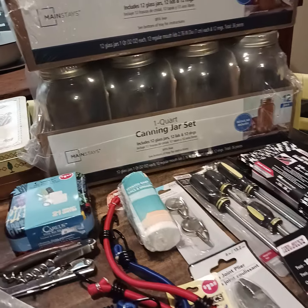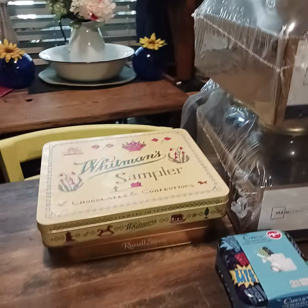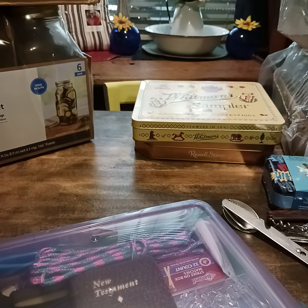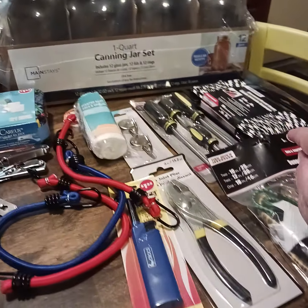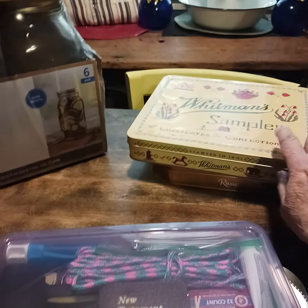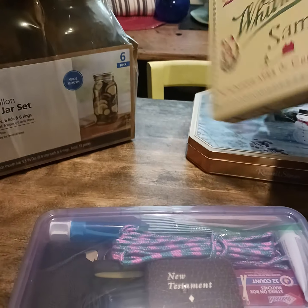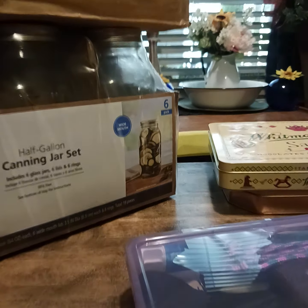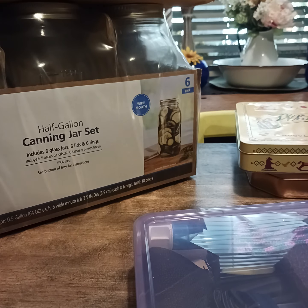I picked out a few more items yesterday at Dollar Tree. I was going to buy another one of these but I did not. These are just to give you ideas — these are empty metal cans. There are all kinds of things you can put in them and use them for.